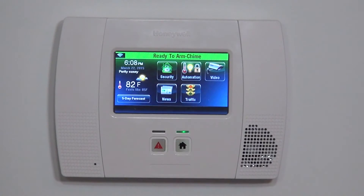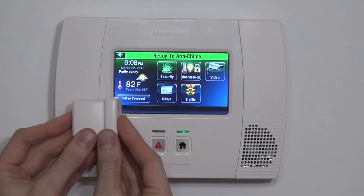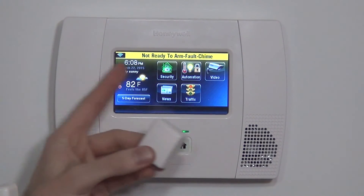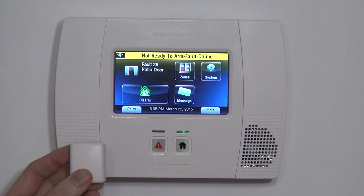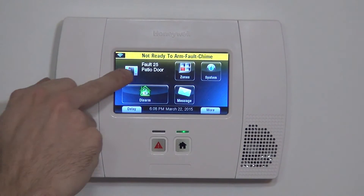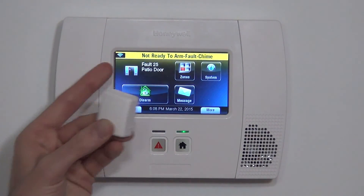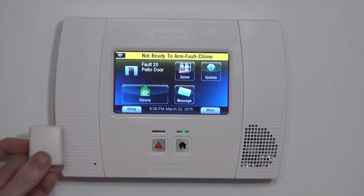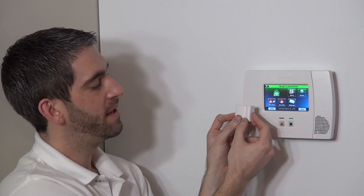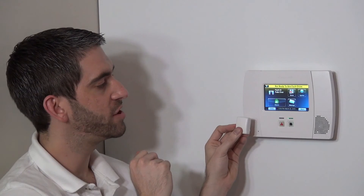We have zone 25 all keyed in, ready to go, and we save our parameters. If we exit to the home screen, we can test to make sure we programmed our 5814 properly. With the magnet on the side of the device with the little hash mark, we open our door — which pulls the magnet away — and the panel spoke 'patio door.' It also gives us a nice visual indication of an open door with the fault of the specific zone number and name. So if we went to arm the system and saw this screen, we'd know it's the patio door open. We simply close the door and now we have our options to arm. As soon as we open the door again, it faults and gives the patio door indication.